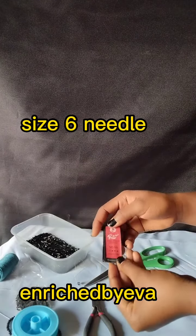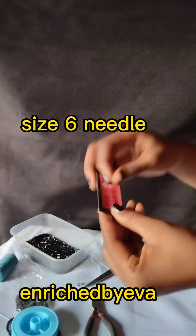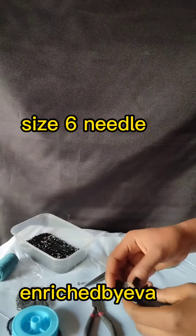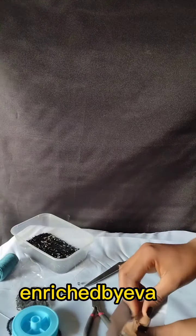We have the size 6 needle here. This is another kind of needle — it's different from the one used in the other video. This one is bigger and can be used for stitching and beading too.